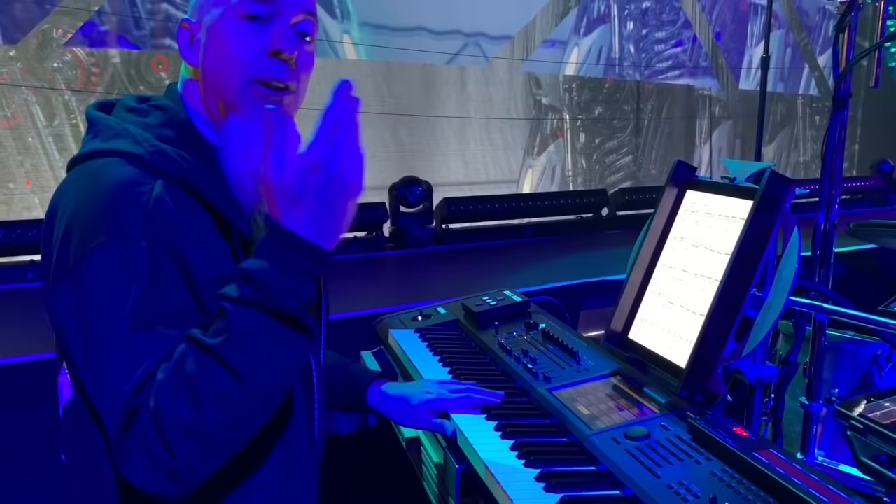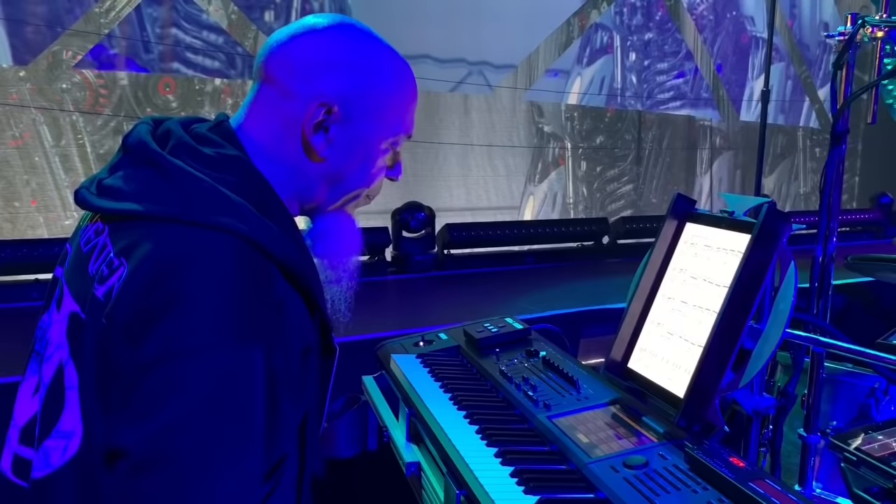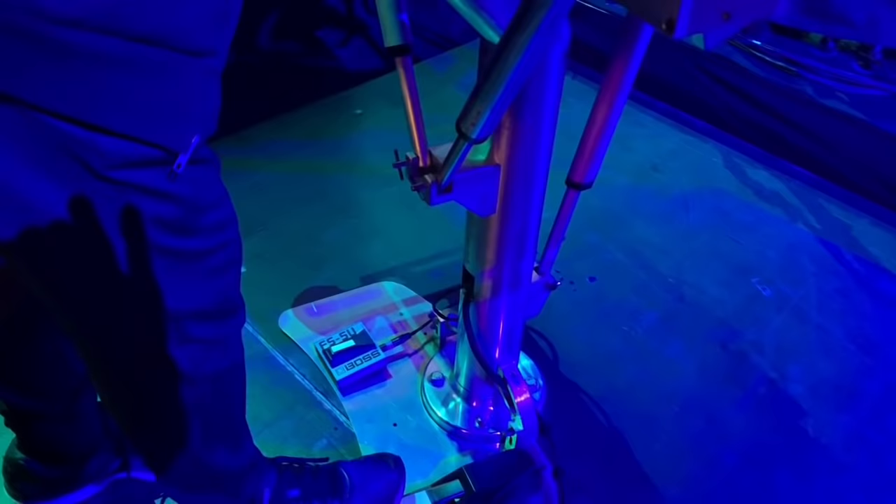The way that I work it is I basically play my show in a pretty linear fashion, going from one setup to the next and using a pedal to do that, so I can be playing along.